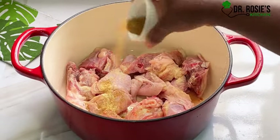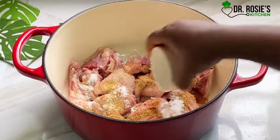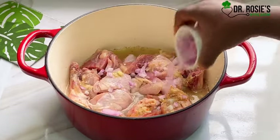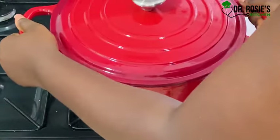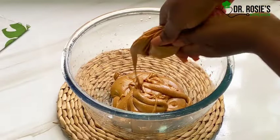I'll add some all-pepper seasoning and then salt to taste. Please go ahead and use your favorite spice. I added garlic and ginger paste, a little water, some sliced or chopped onions, and then I transferred this onto my stove. Remember, we are using peanuts for this recipe.